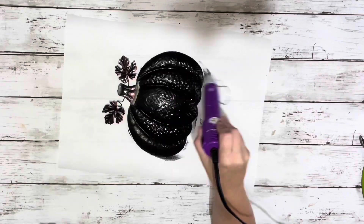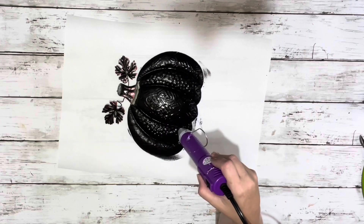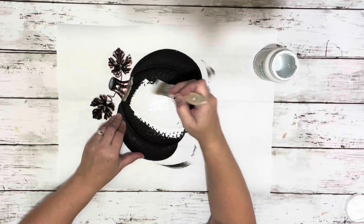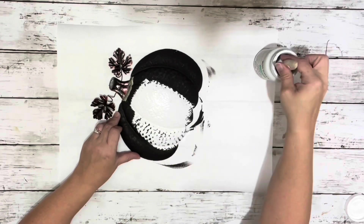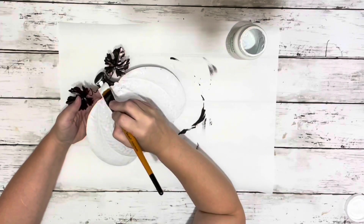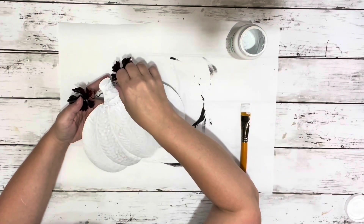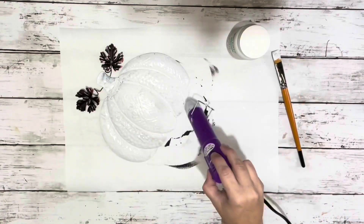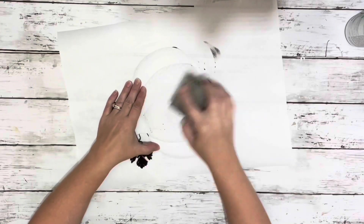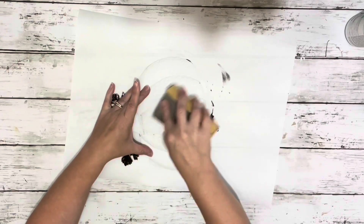I took the black chalk paint and painted just the pumpkin with one coat. Then I took the white chalk paint and went right over the black. I did this so I could sand down the white and the black would show through on all that texture. Once that was completely dry, I sanded down the very front of the pumpkin to show all that texture.